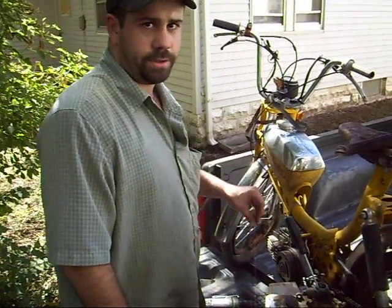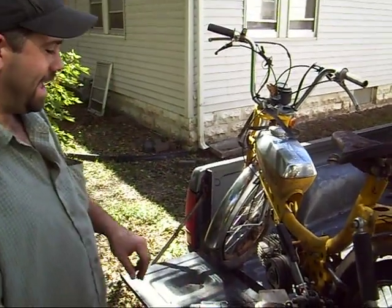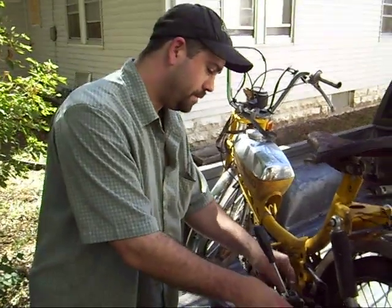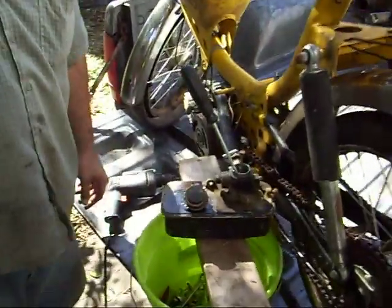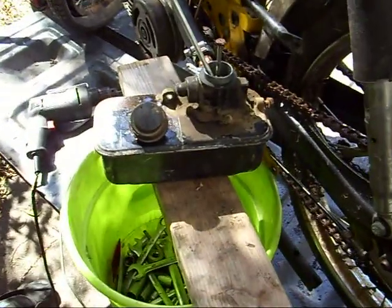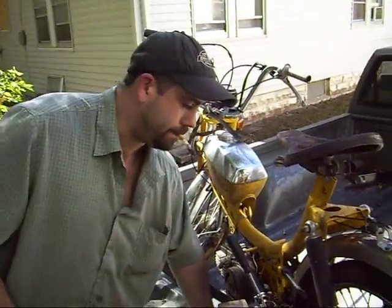The carburetor was trashed a long time ago. I wanted to hear it fire up so I got this Briggs and Stratton carburetor right here off of a lawnmower. And I'm running oil in it — it's two stroke. The carburetor doesn't seem to mind.